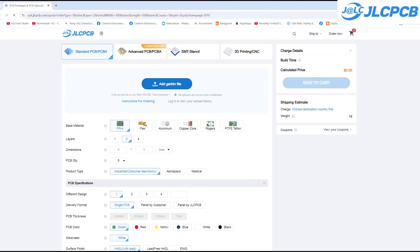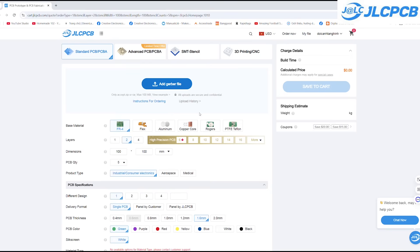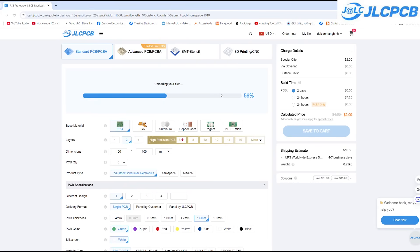In addition, JLCPCB also offers many other services such as plastic 3D printing, metal 3D printing, PCB design services, PCBA services, and many more. Moreover, if you register now, you can receive discount coupons worth up to $70.